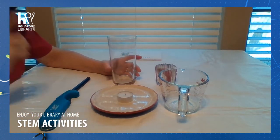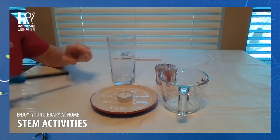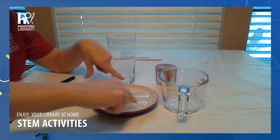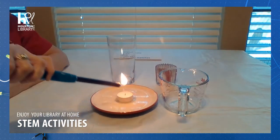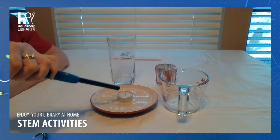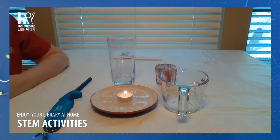Well, let's see what happens. Let's see if you have your hypothesis of what will take place. I have put the candle in the middle of the saucer. I have poured the water around it almost to the edge — it's pretty full. Now I'm going to light my candle and let the flame take really well.